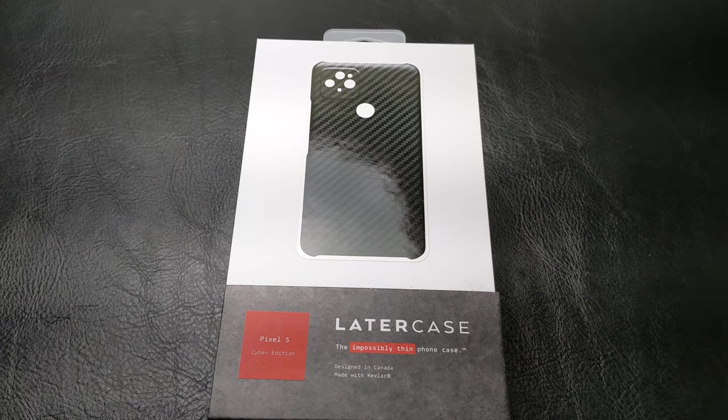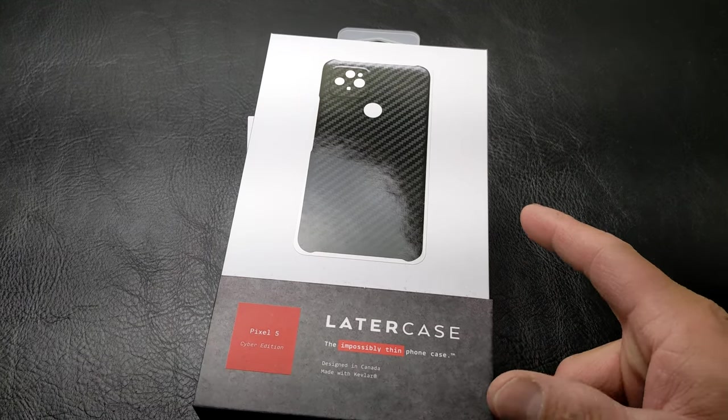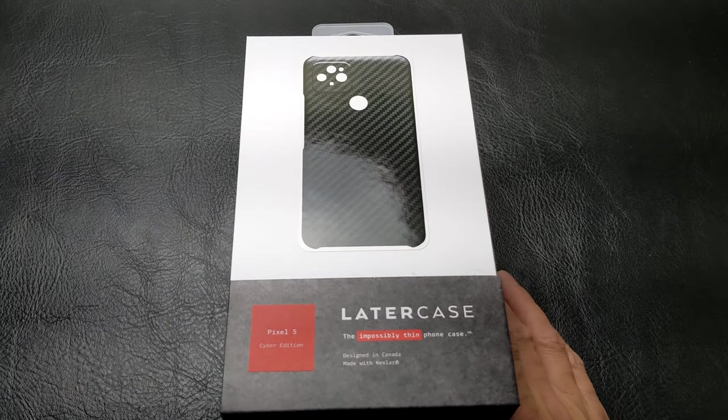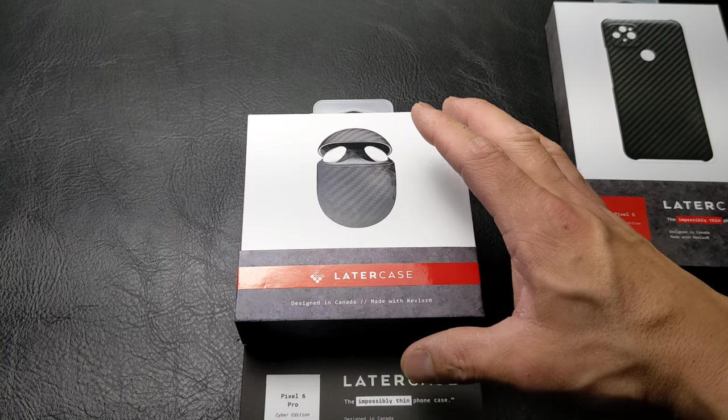What's going on everybody, it's RF Mike, and as you all know, I have been using Later Cases for quite some time. It all started here with the Pixel 5, using the Cyber Edition case, and then we moved on to picking it up for the Pixel Buds as well.